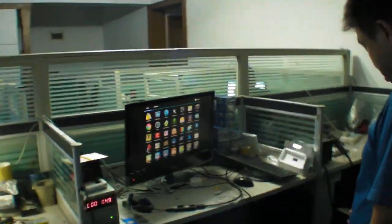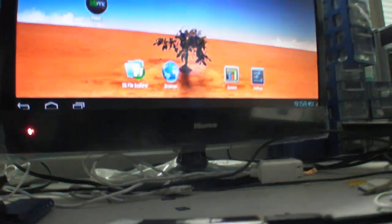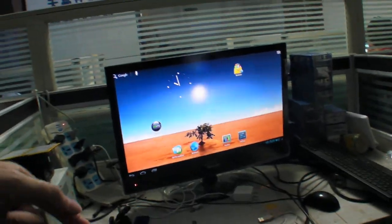We're here at the PCB design house for the Freescale iMX6 HDMI stick. There's a cool app to show that it's working, let's try it out.